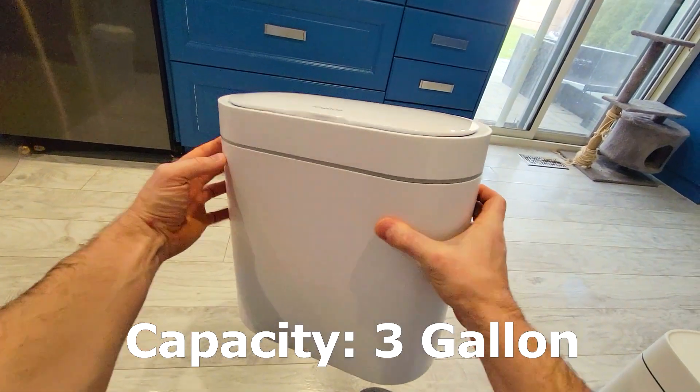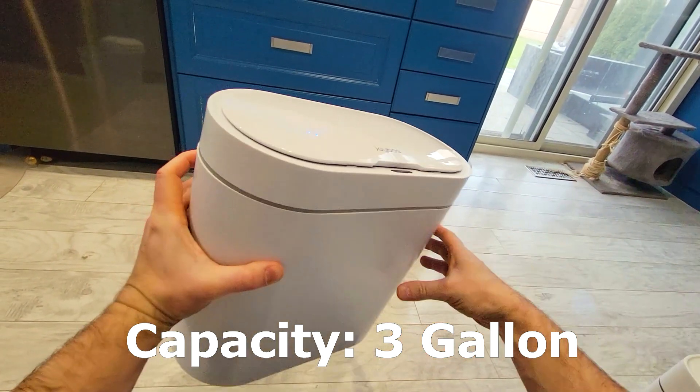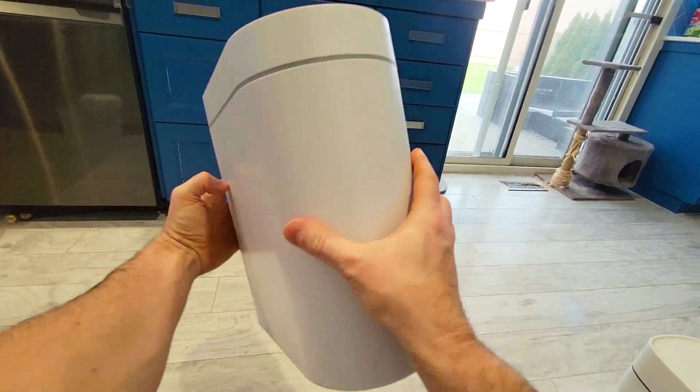This is a three-gallon garbage bin, as opposed to the 3.7 and 3.8-gallon Joyboss waste baskets they also offer. The accent is very similar to the other ones.